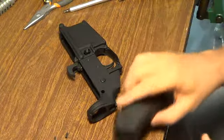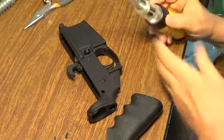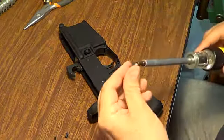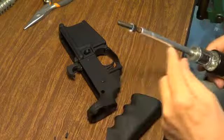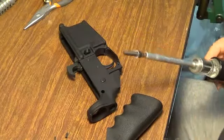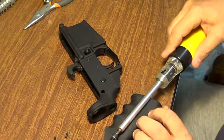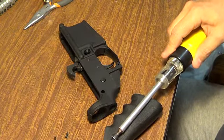This is one place where you'll need a long screwdriver with the appropriate Allen head on it, if it's an Allen head screw, or a long-shafted Allen wrench, because it has to go all the way up through the pistol grip and thread into the receiver.